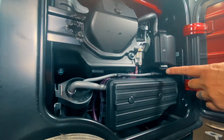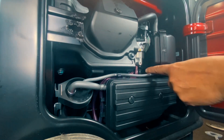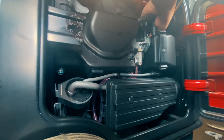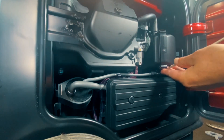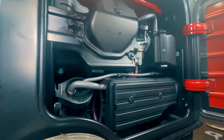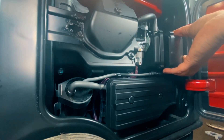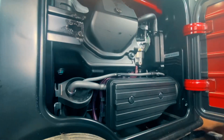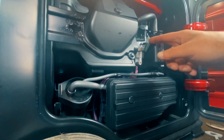First thing we're going to do is go ahead — there's four clips on the air cleaner cover here. The filter's in this, but this is just a cover box with a boot in the back. I'll just take a flat blade screwdriver and pop them up. Now we've exposed the nuts so we can get them off, because we're going to put our slim adapter in here.